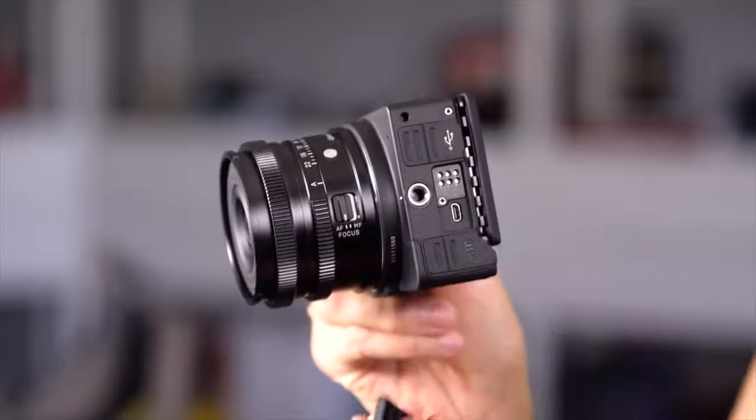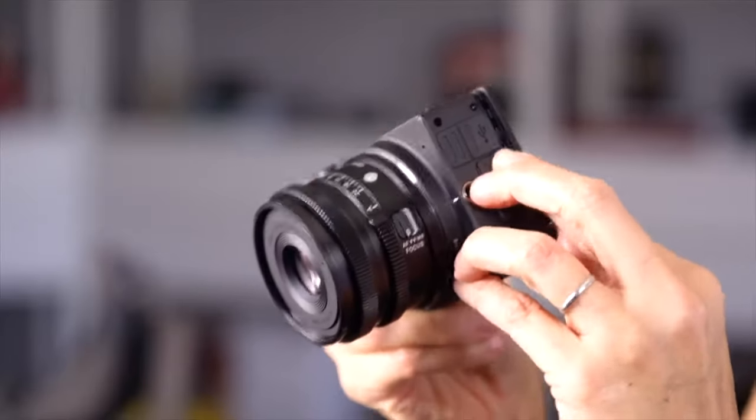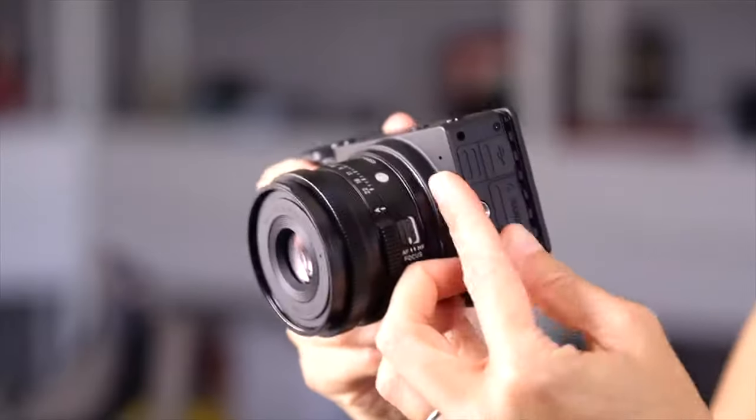Some of the latest mirrorless video monsters, like the Sigma FP camera that I recently reviewed, let you record video directly to a USB-C SSD drive. So from the moment you shoot your footage, it's already on the drive that you might then use to create the library with your editing software, load still images and B-roll footage onto that same drive, and just keep it all in one place.